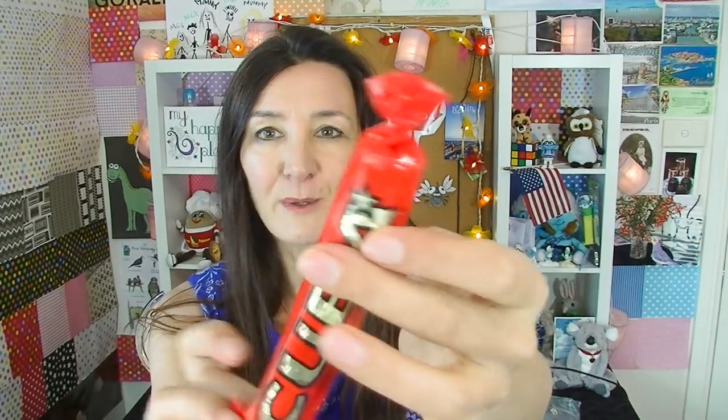These chocolate bars for some reason are stuck together. I'm just going to try and — oh, it wasn't so hard. I'm going to try this one first and it's simply called Cuba. I love the way it's wrapped up like a little present; it's twisted on the end there.